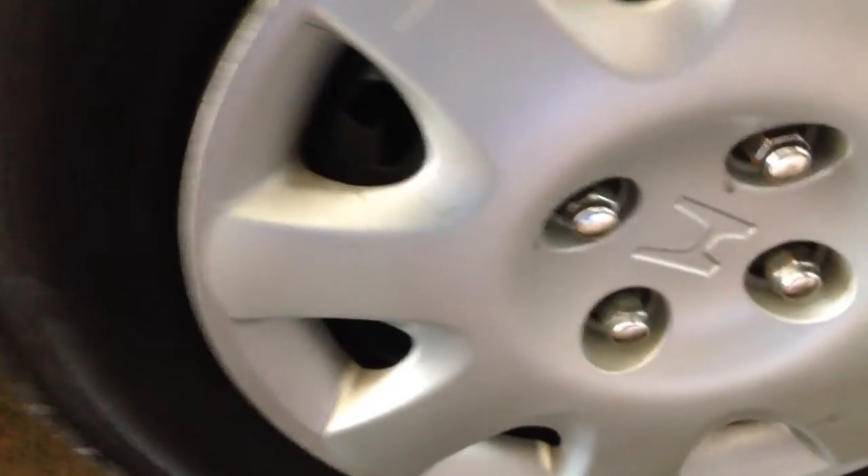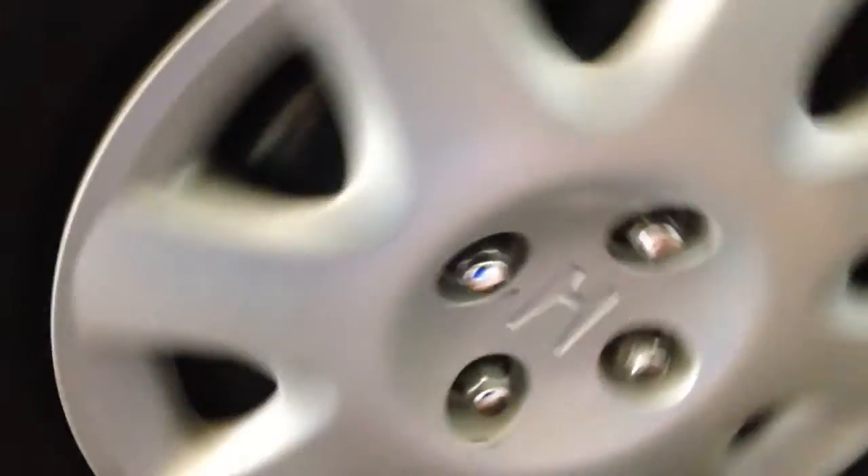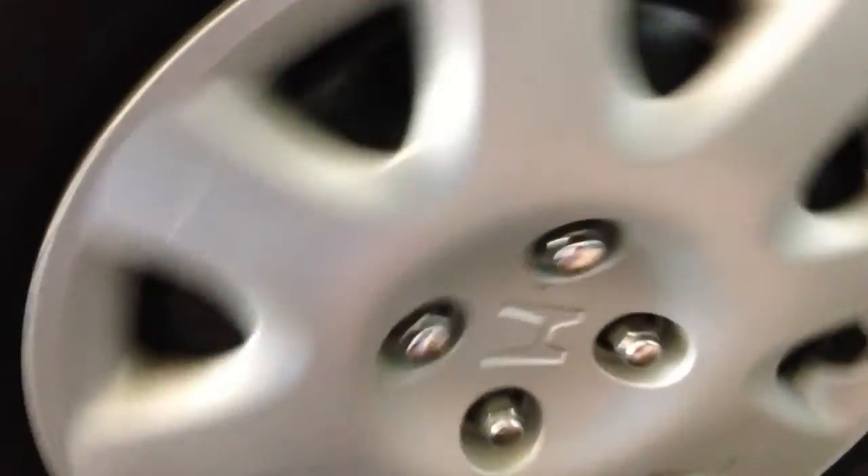This is just to show you how much the wheel is spinning whenever I turn it with my hand before the brakes stop it, and another sound of the squeak.